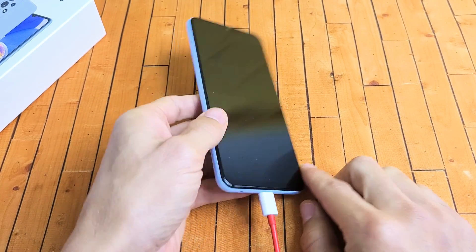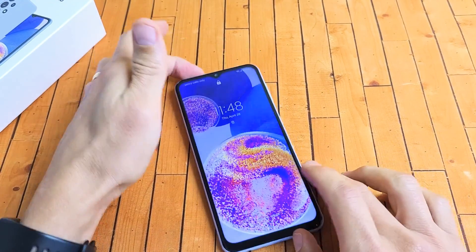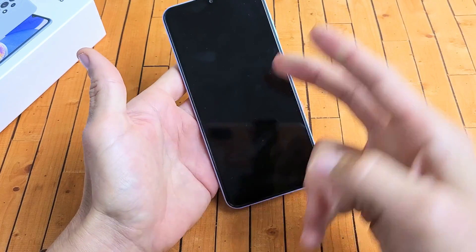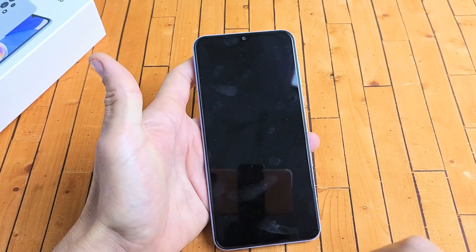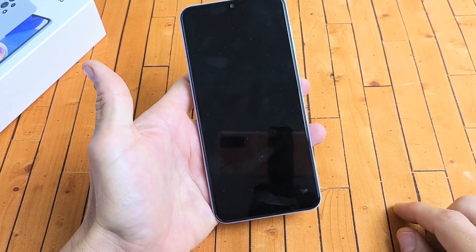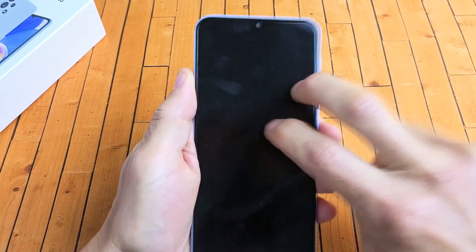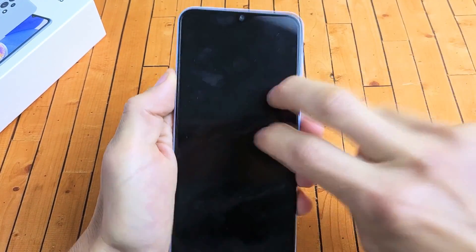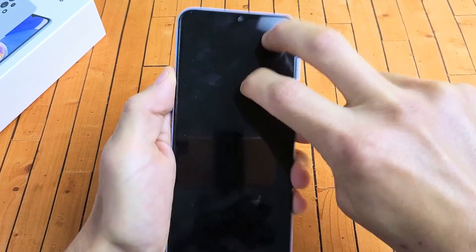So you're still stuck in a boot loop — no problem. The next thing we're going to do is unplug the phone now. The next thing I call the tap method: hold the phone like this and use two fingers to tap all over the screen and all over the back. The whole premise is you typically have something slightly dislodged, and sometimes even one tap will get you out of the boot loop. Keep on going — sometimes you're continuing to tap and all of a sudden the boot loop is gone and you're on a regular home screen.